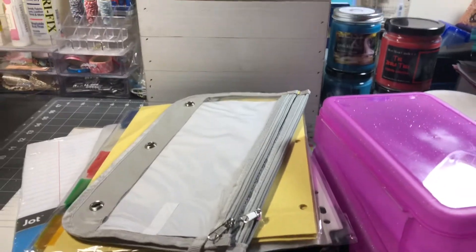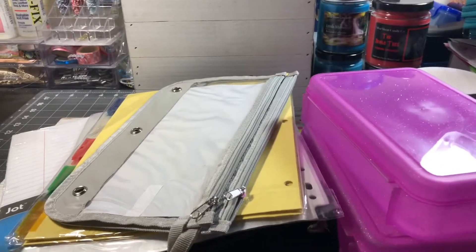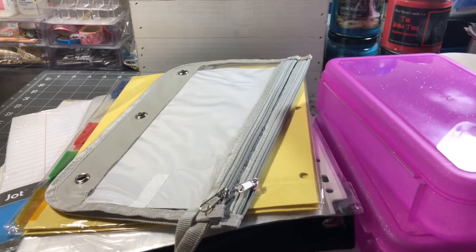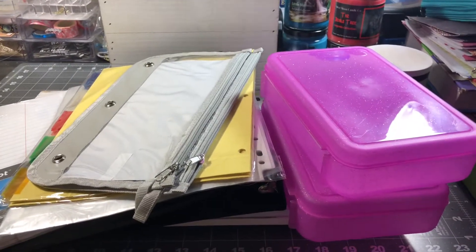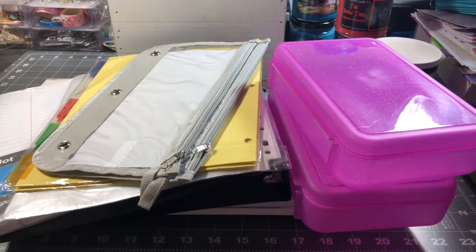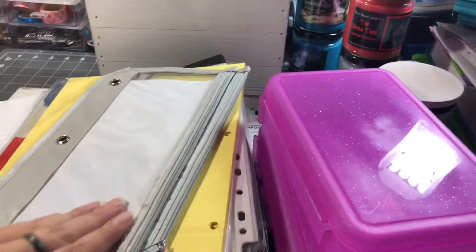Hello everybody, this is Leslie, and I wanted to come on here real quick and share a quick stationary Dollar Tree haul with you. They are starting to put out all the — well actually my store has it all out already — but for going back to school. So I did pick up a couple of things.